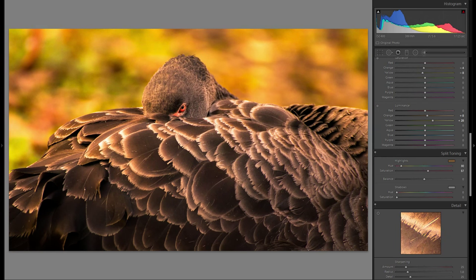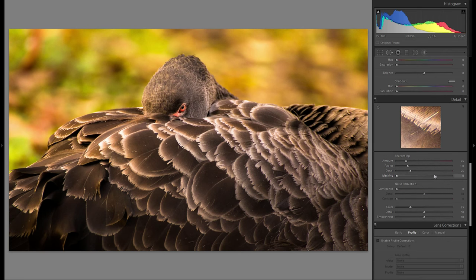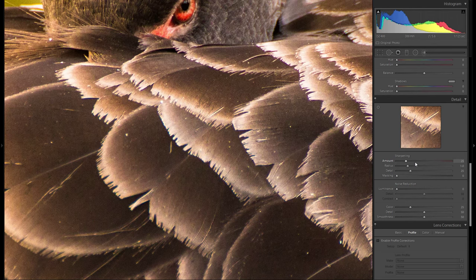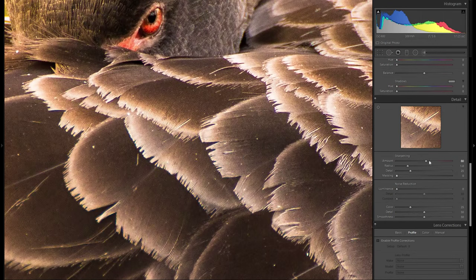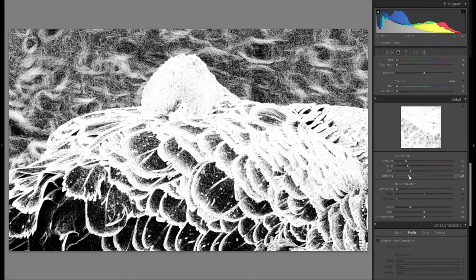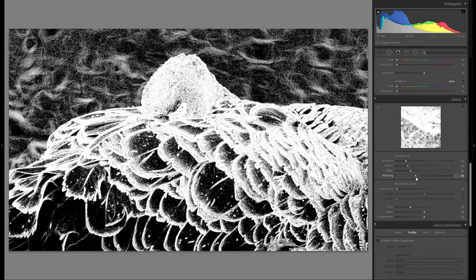For split toning, you could add color to highlights or shadows, but we already have plenty of color in this picture so I'm skipping it. Moving to the detail tool: make sure you zoom in to one-to-one to see what sharpening does. For bird pictures, too much sharpening looks harsh, so for this soft feathered bird I'm not adding any additional sharpening beyond Lightroom's default. I'll zoom back out and bring the masking slider to the right while holding Alt, to limit sharpening to only the textured feather areas.